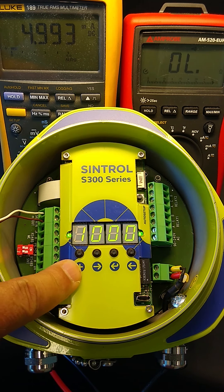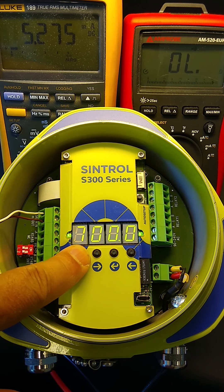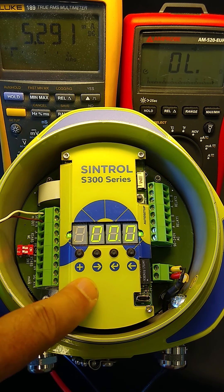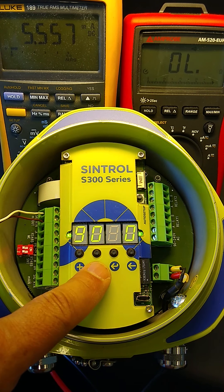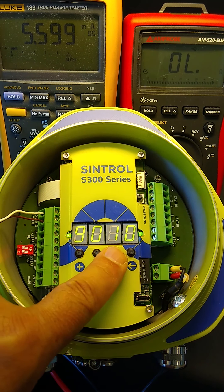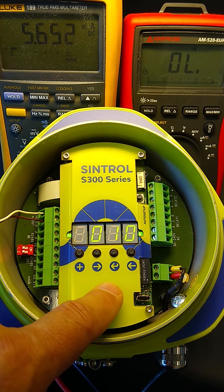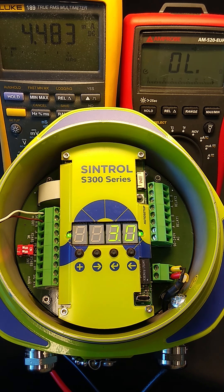With parameter 9, if you change the value from 0 to, let's say, 10, it will save that and from now on it will do a zero and span check every 10 hours. As I said, as soon as you save a value here it starts the zero and span check and performs exactly the same cycle as we have seen before.